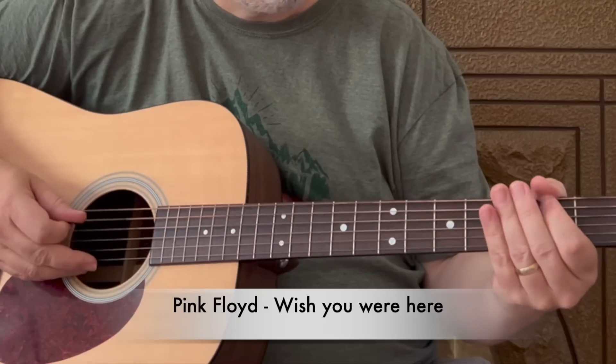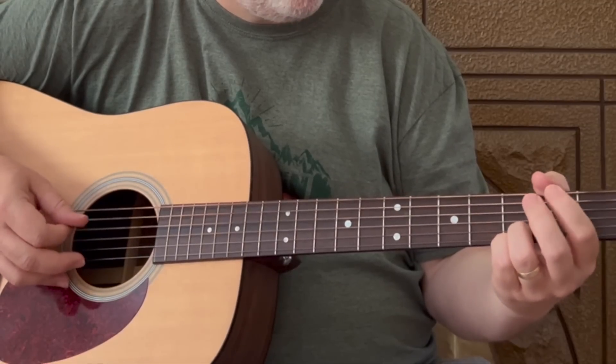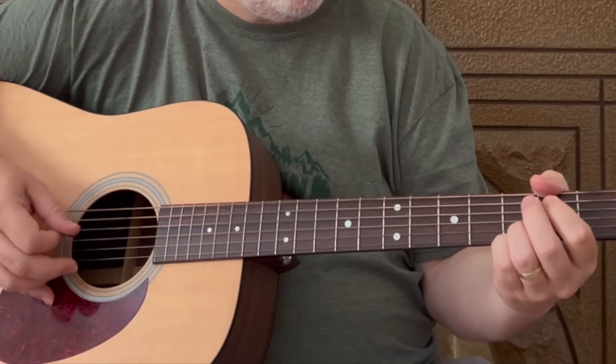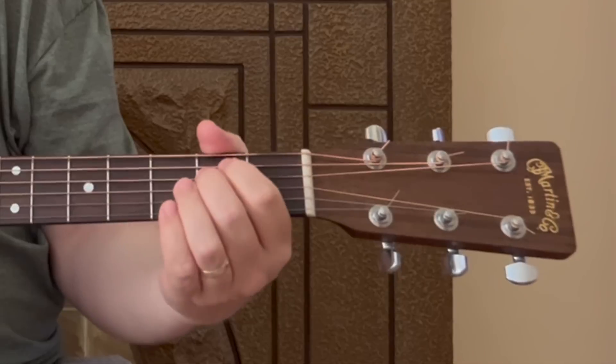First off we have a little Pink Floyd, Wish You Were Here. This one is a great tune — I'm going to leave a link in the description below for the complete song lesson tutorial. This one is great, you got some open easy chords: the G, C, D, E minor — you can't get much more classic than that. The song has a nice steady, slower tempo. Once you get those chords down in the strumming, you can add in these cool little licks in between those chords. They sound very cool.